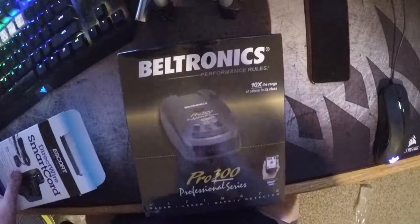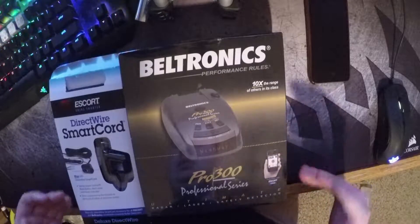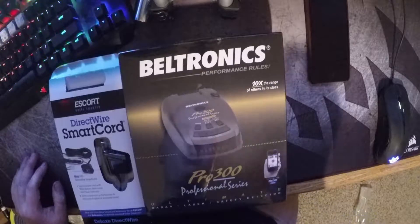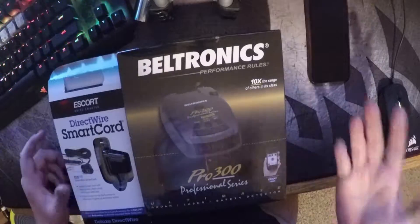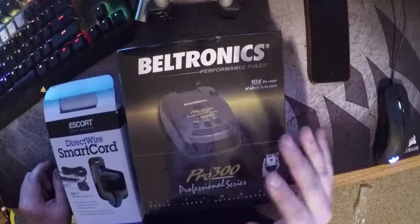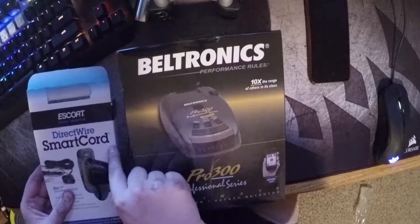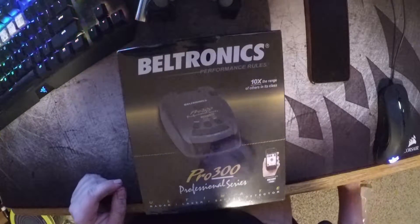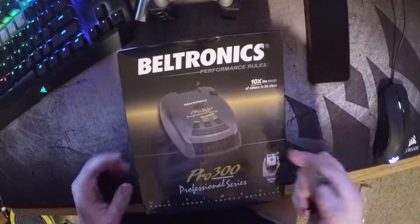What is going on YouTube, it is ZTown99 and today I'm gonna be doing an unboxing of the Beltronics Pro 300. I bought this knowing nothing really about radar detectors except I did a lot of research on this one. There was not a single video on YouTube, on Amazon reviews, or on their website showing what came with it, so I'm gonna be doing that today. I also bought this direct wire smart cord so you can hardwire it and don't have a cable dangling down in your dashboard.